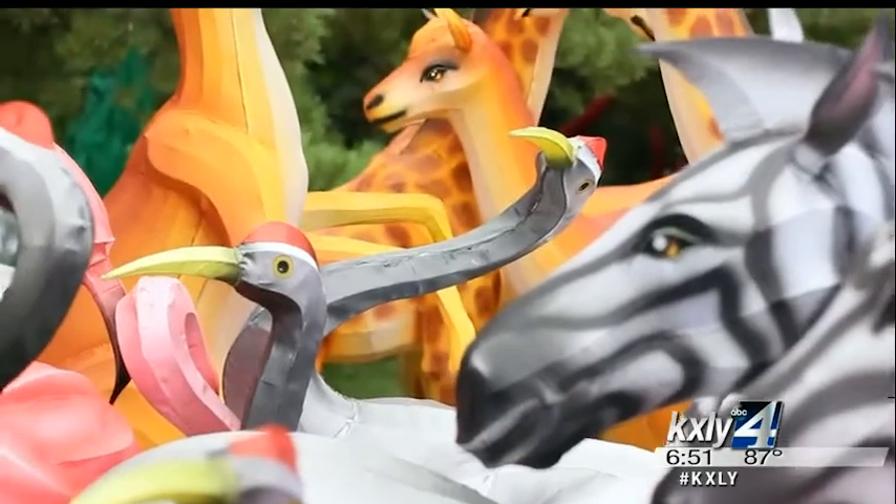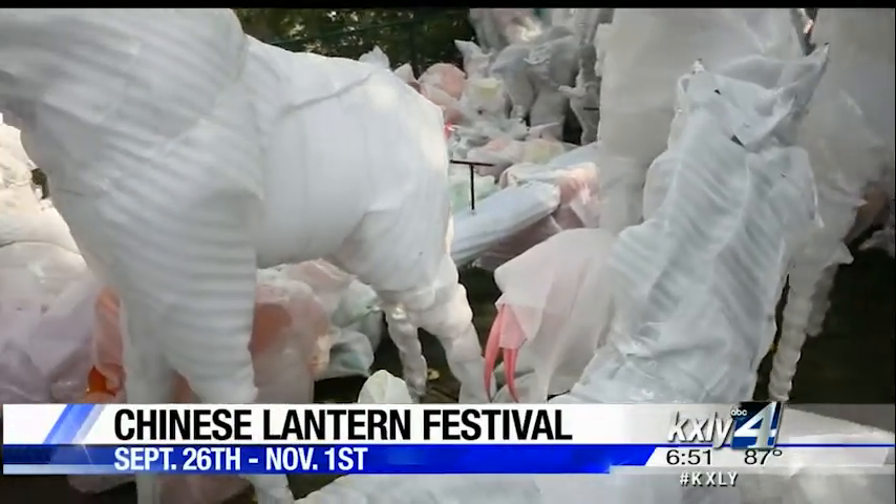And on top of the lantern displays, which are impressive enough on their own, there's going to be some performances, a cuisine element, historic exhibits. So it's really a festival — there's something for everybody.